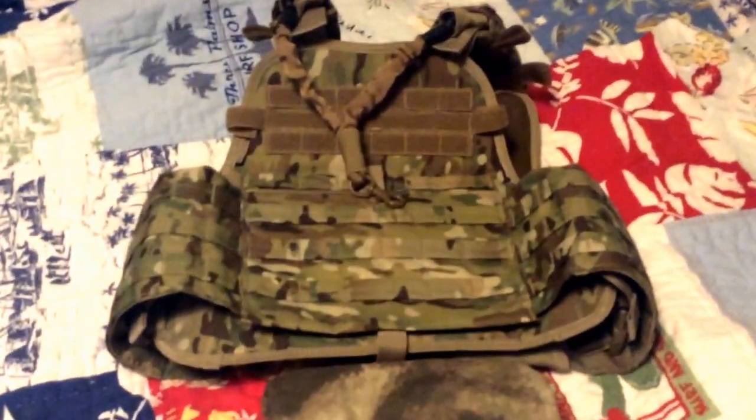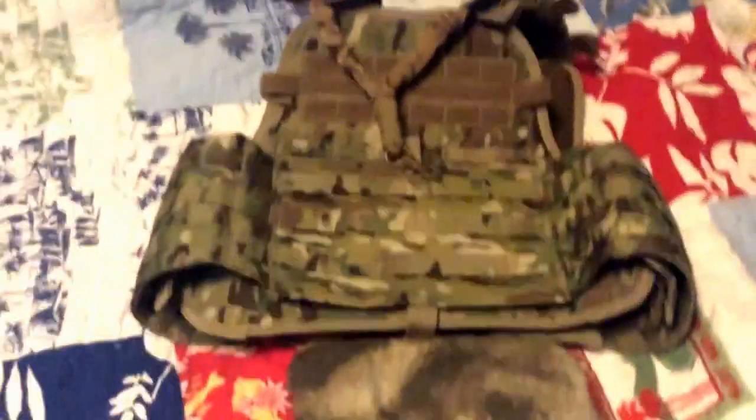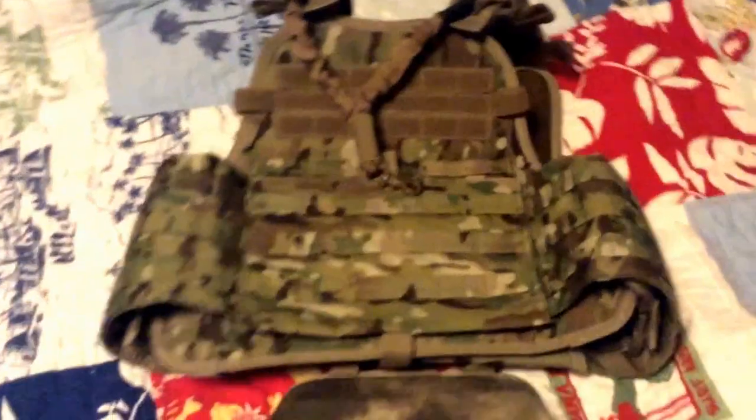Hey guys, what's up? Jordan here from the Phoenix Tactical Airsoft team, and today I will be doing a review of my kit — what I run with at VIP Airsoft in Glendale, Arizona.